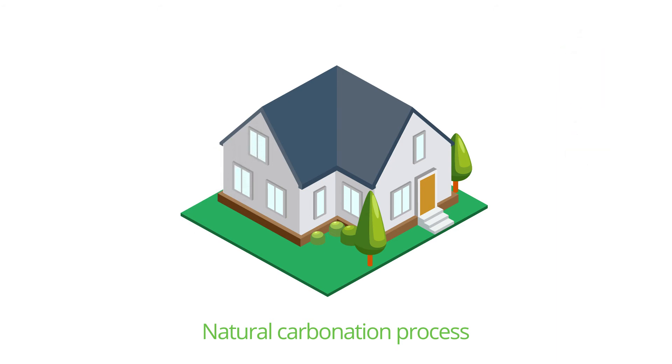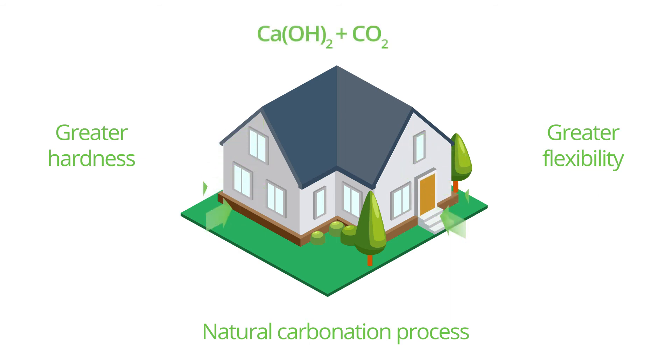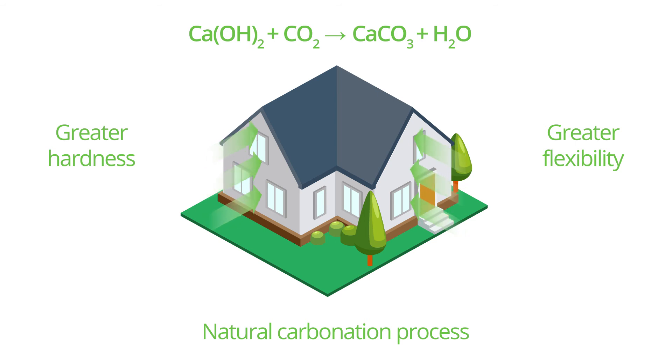This process occurs from the surface of the material to its interior, conferring the characteristics of hardness and flexibility to the paint film. This reaction occurs when the calcium hydroxide found inside our paints comes into contact with atmospheric CO2, thus producing carbonation.